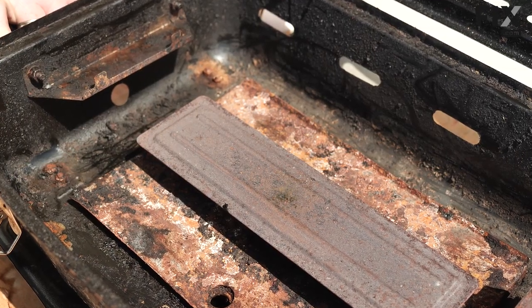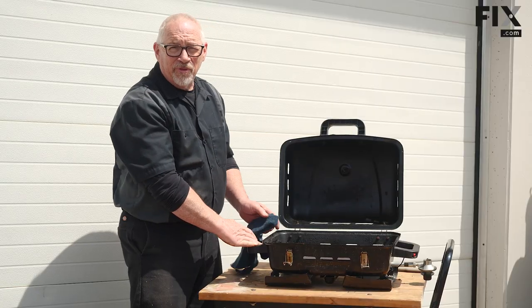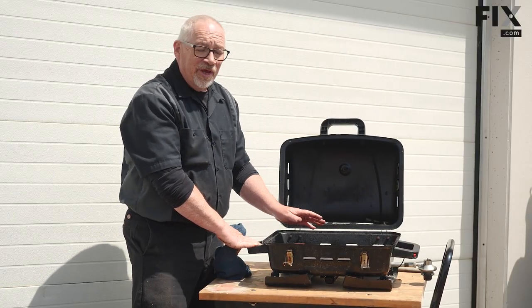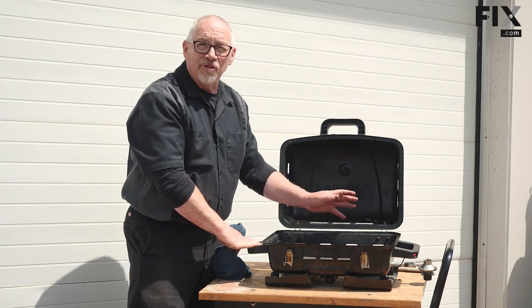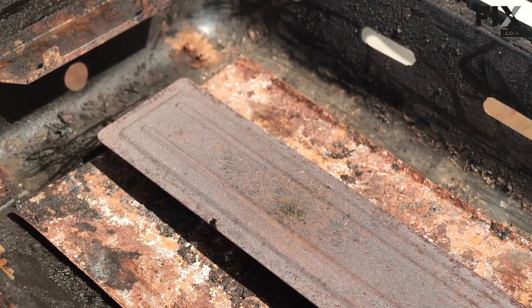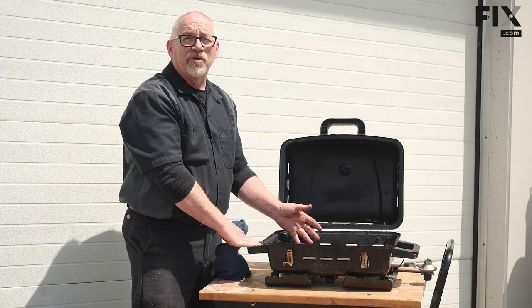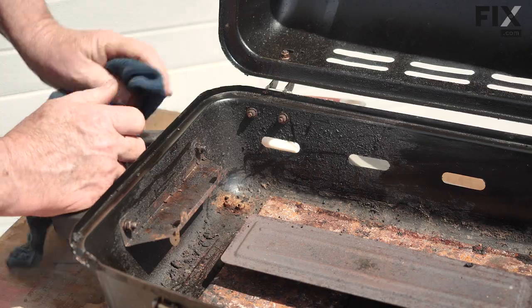That worked well — we got the big chunks out. I'm just going to give it a little wipe with a cloth. I'm not looking to get this back to brand new; I just want to make sure everything loose and chunky is out of there so that when we're using it we've got a good flame pattern and good air circulation for even cooking.